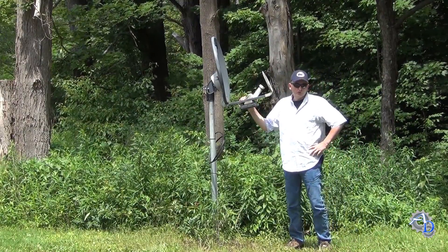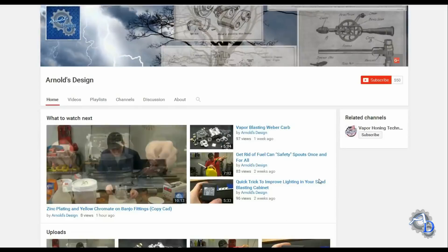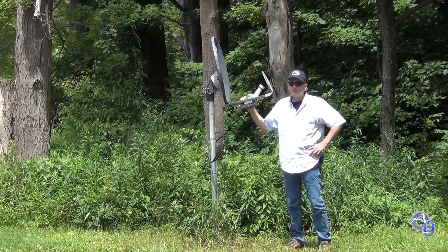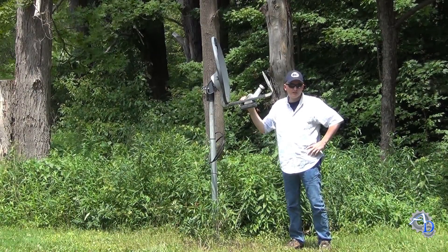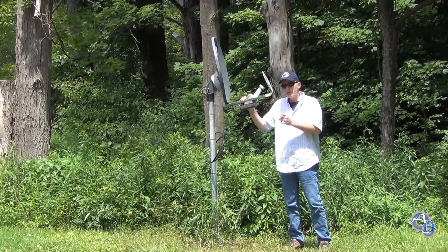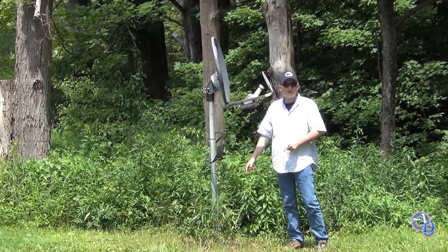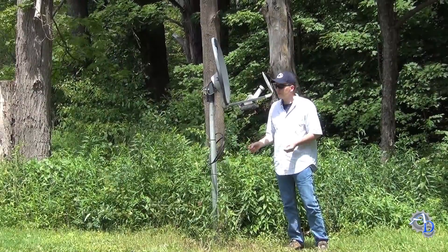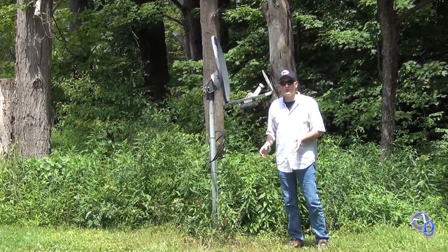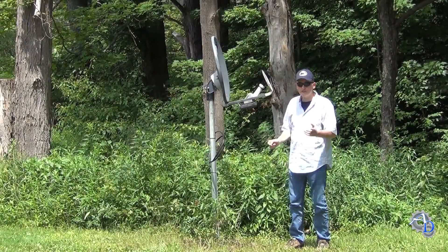Today we're going to be tearing out this old eyesore in front of my shop and replacing it with a totally new eyesore. This is an old internet satellite dish that I haven't used in years and I figured it's time to go. But I'm not going to throw out the bottom here - this is a piece of galvanized pipe that goes into the ground about three feet and it's encased in concrete. So I figured it would be really useful for something else. And I'm thinking flagpole. So the first thing we need to do is get rid of this top piece here.